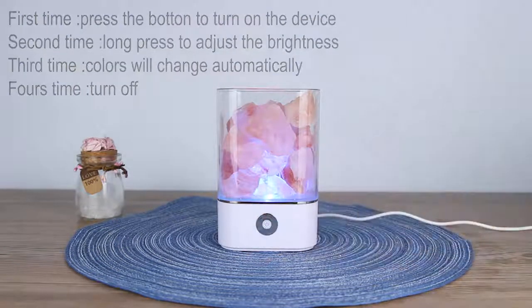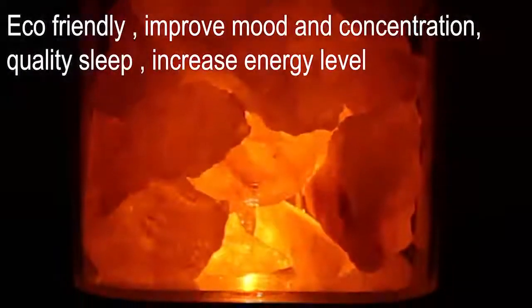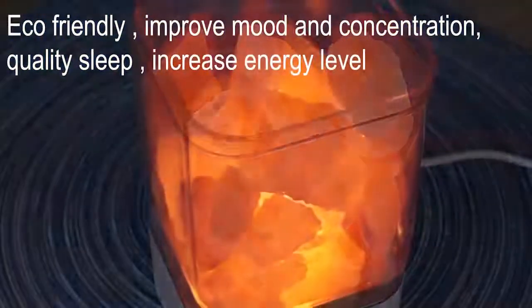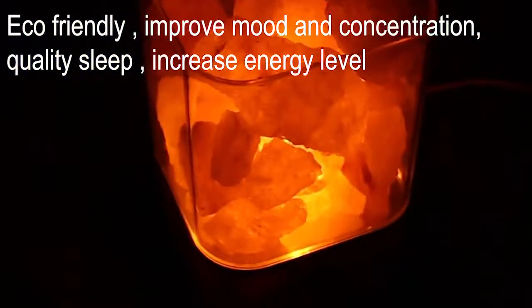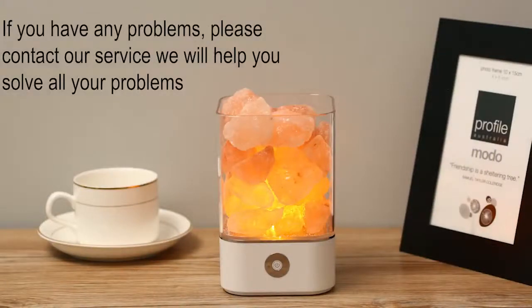The Humilian Salty Lamp purifies air, reduces allergy, removes dust, increases energy levels, improves quality of sleep, and just makes you feel comfortable — improving mood and concentration. If you have any problems with our device, you can contact us and we will help you solve all your problems.